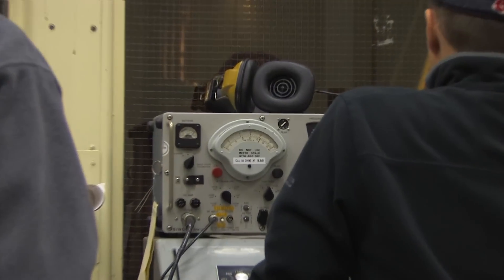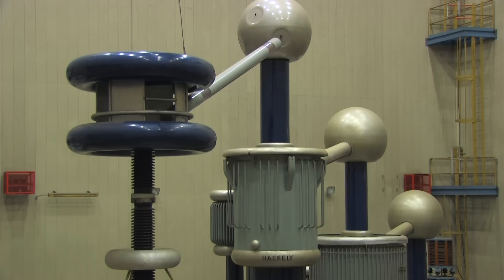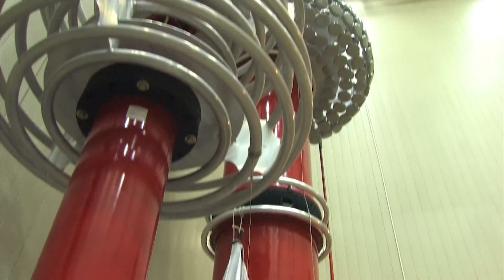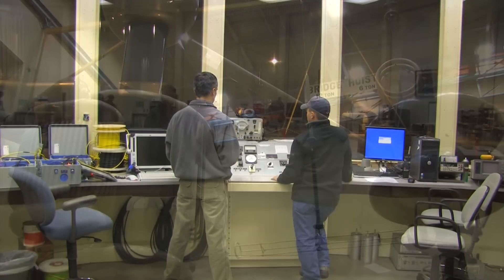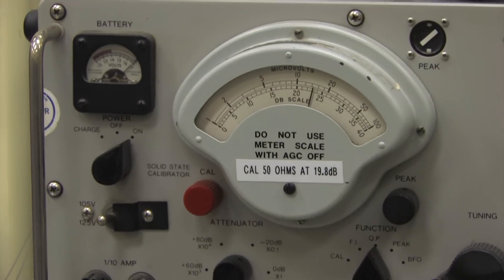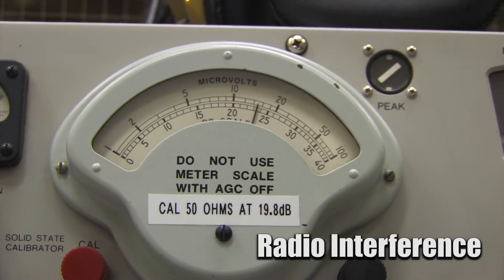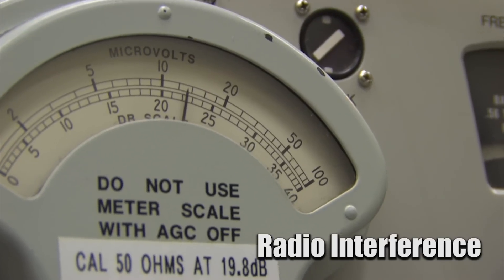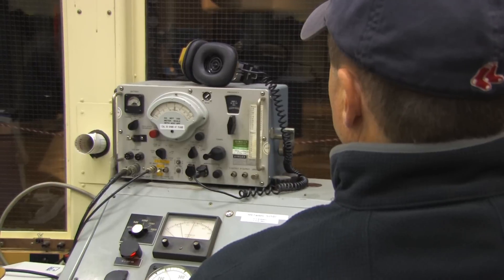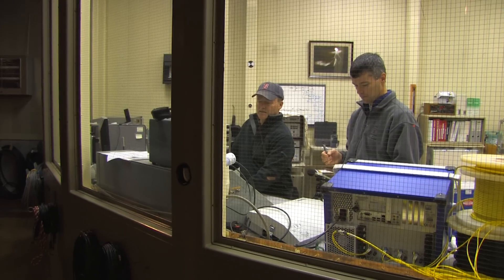A specialized AM radio can be used to quantify a Corona source. First, the laboratory must be free of other radio noise to ensure that what the radio picks up is actually caused by the equipment being tested. Then a voltage is applied and the radio noise can be measured and recorded in microvolts. Industry standards specify acceptable levels of radio noise for a given type of hardware.